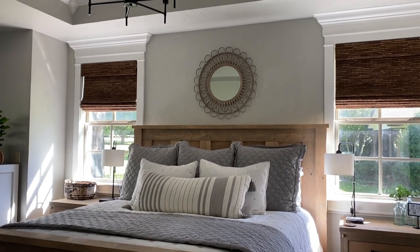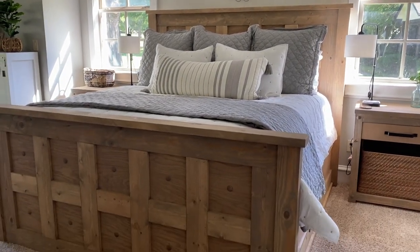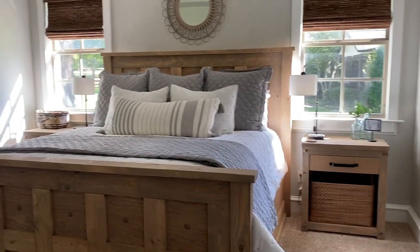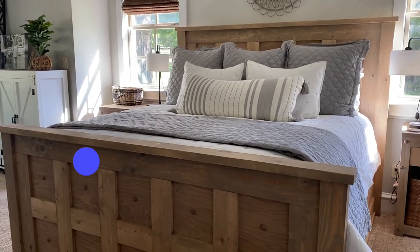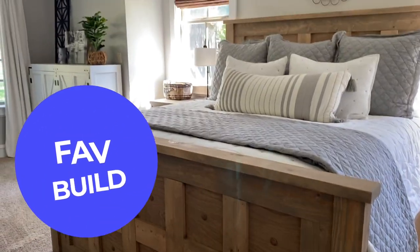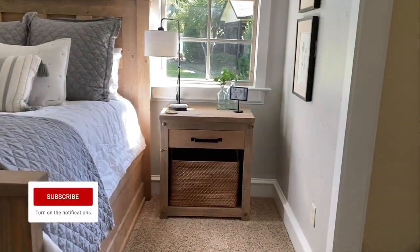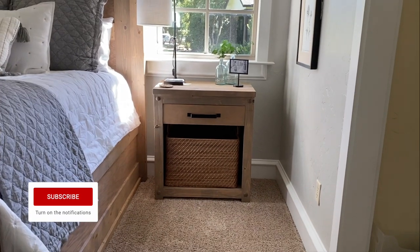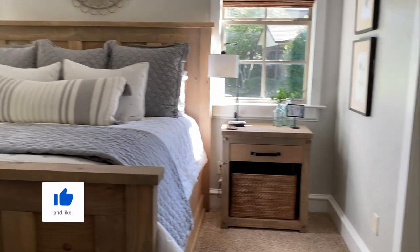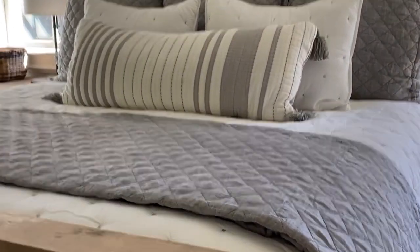I am so happy with how this bed turned out. It literally makes me feel like I'm in a brand new space. It's added so much light to this room and it's probably my favorite build to date. The stain color is perfect — just such a great combination with the white trim and the gray walls. Be sure to check back in a few weeks; I'll be sharing the matching nightstands to this king bed, and I also have a great plan for a media console. Thanks so much for stopping by — I'm off to take a nap in my big old bed.